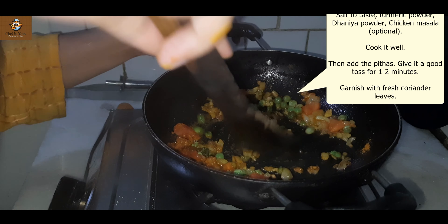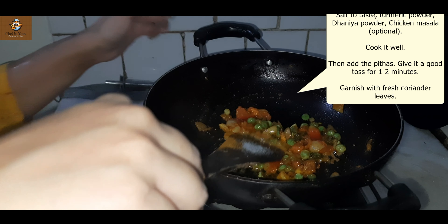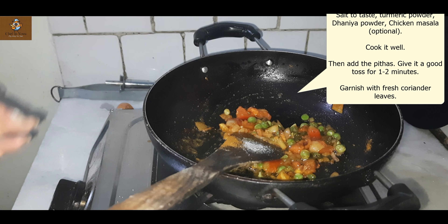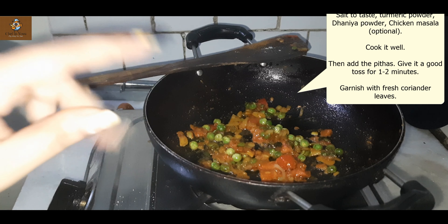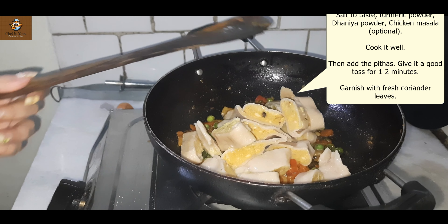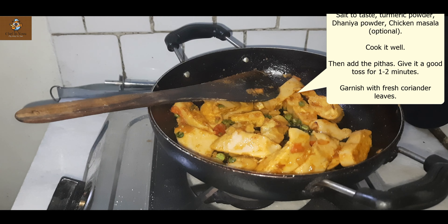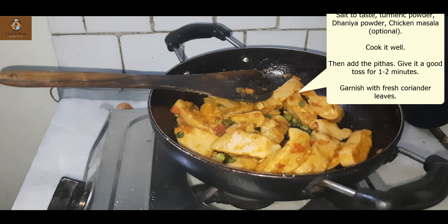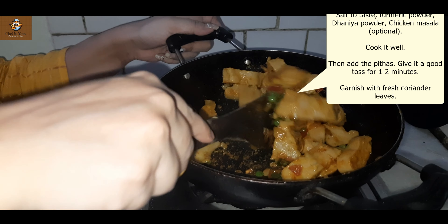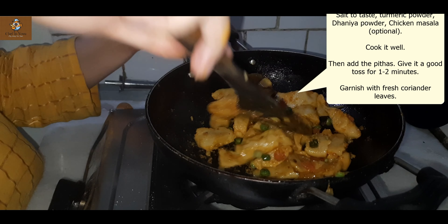I will cut the pitha in this shape — this is how traditionally we cut it. You can cut it in any shape you choose, but traditionally we cut it the same way, in small pieces. I'll show you how beautiful it looks. Now we take one to two tablespoons of oil and let it get a little warm, then we will add some onion and chili.